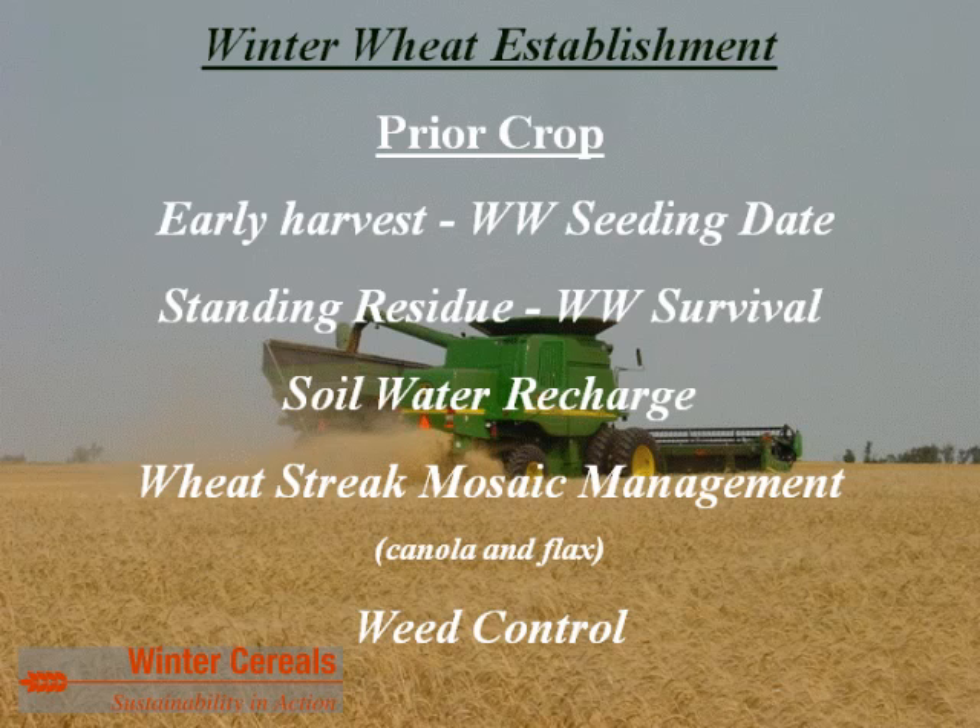Regarding the importance of the prior crop: first, you want a prior crop that hopefully has an early harvest, allowing a seeding date compatible with proper winter wheat plant development. You also want a crop that has standing residue following harvest — manage that standing residue to ensure adequate height for winter wheat survival with adequate snow catch. For small grain prior crops, the minimum is six inches, but preferably 10 to 14 inches of wheat, oats, or barley stubble.